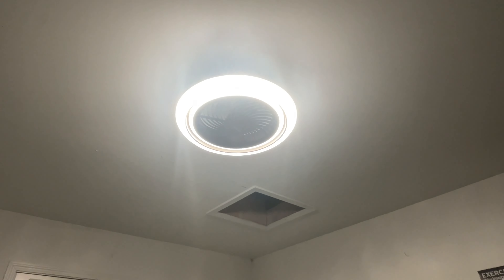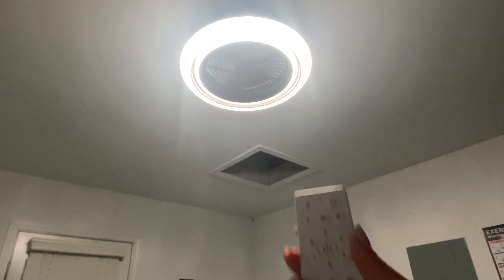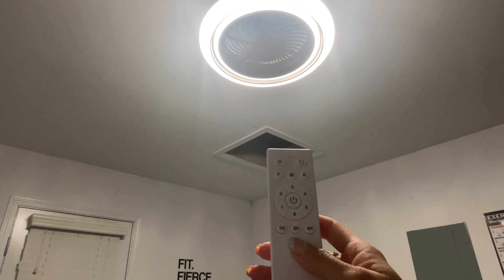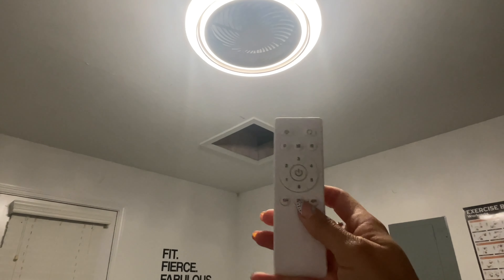The light is now installed in my home gym. It also comes with that remote and it is so easy to use. And you can even use it with a timer — a one, two, and four hour timer.